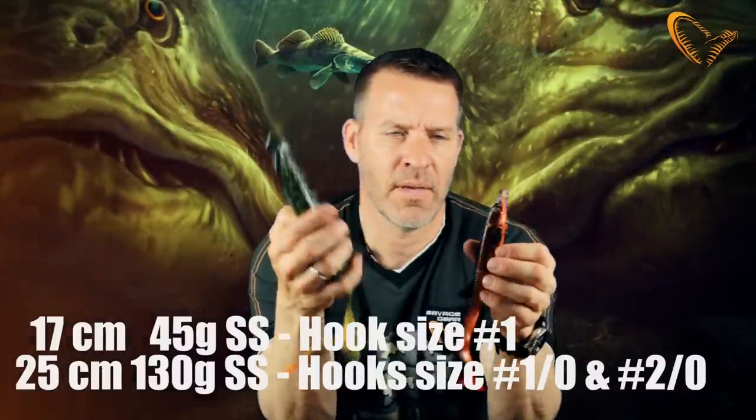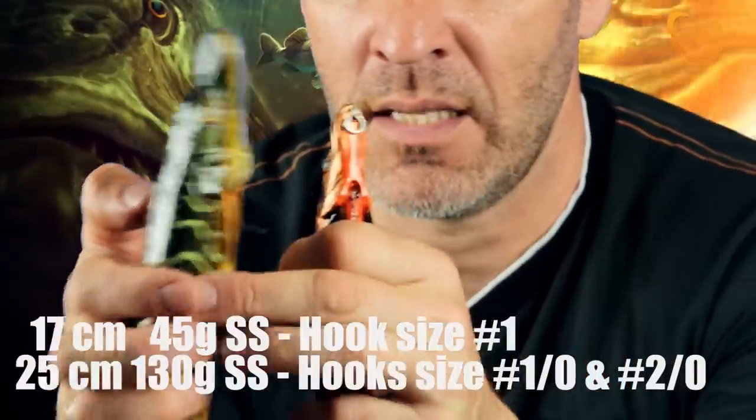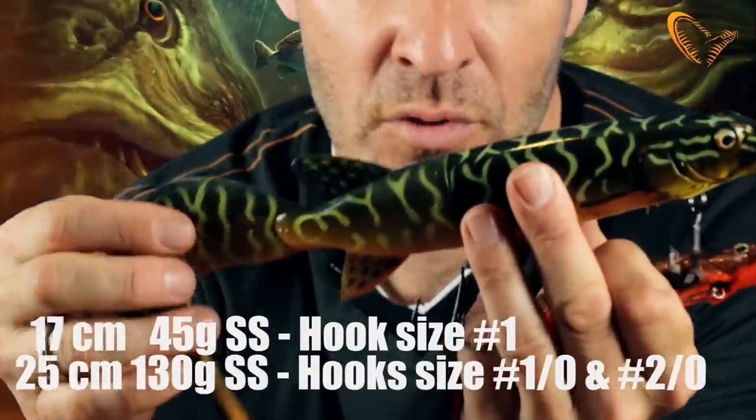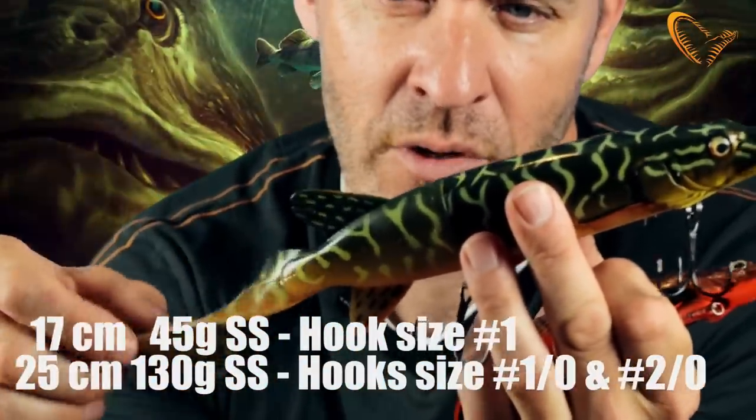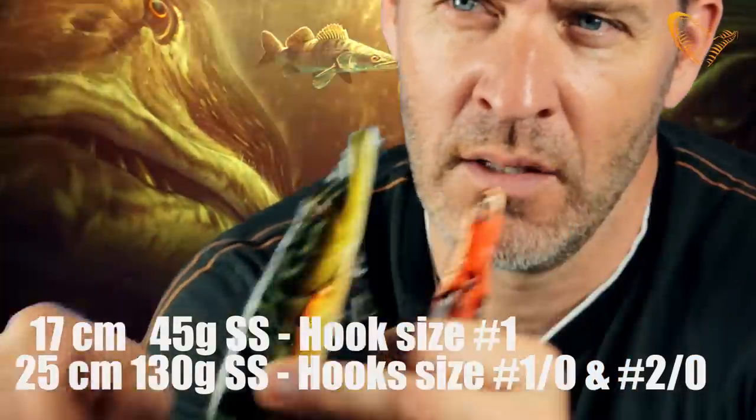It comes in two sizes. The baby version here is 17 centimeters and the big one with the paddle tail is a full 25 centimeters — but actually with the curl tail, as you can see, it comes pretty close to a 40 centimeter lure. So, the 3D hybrid pike from Savage Gear — awesomeness.